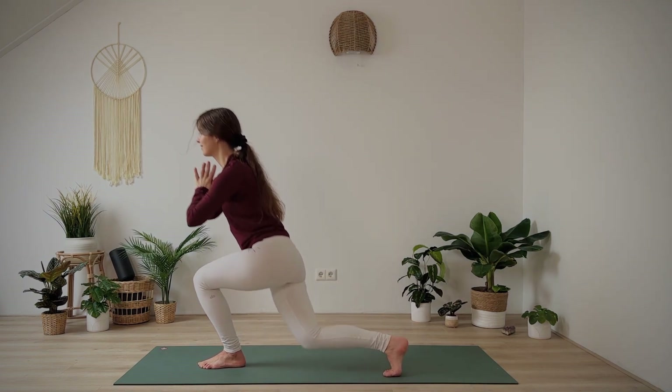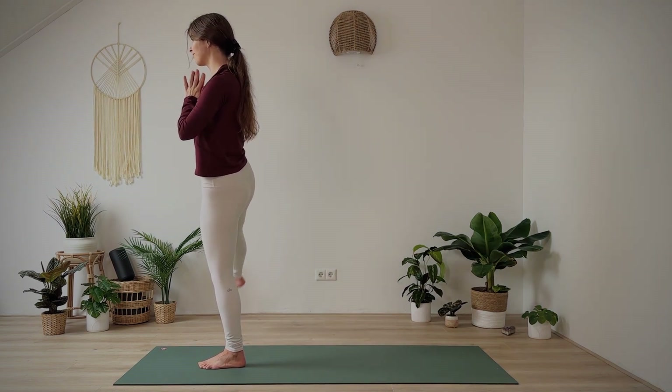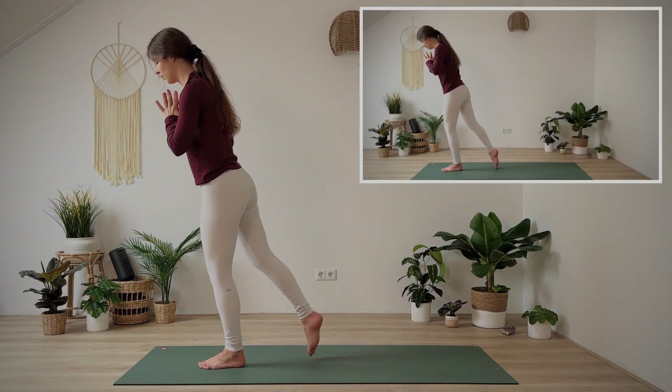Keep going. If you get tired, modify — don't stop or go a bit slower, but try to stay with the movement. Last one. Once more to curtsy, pulse up and up.